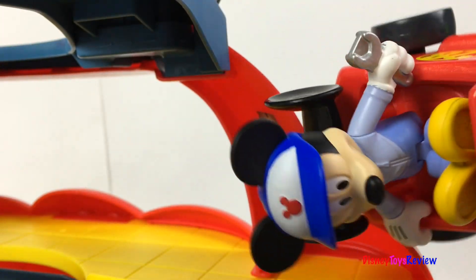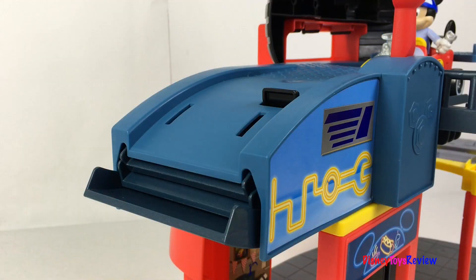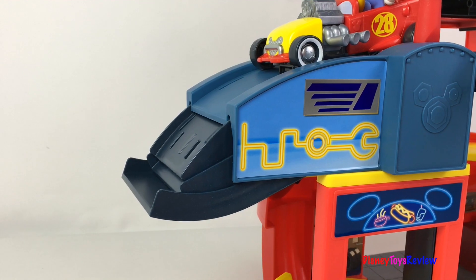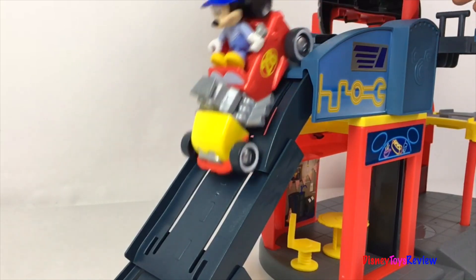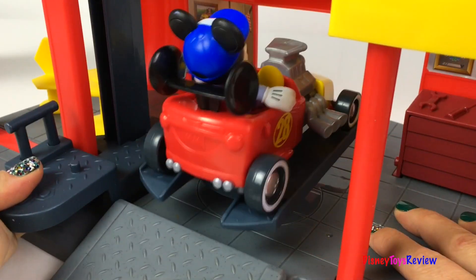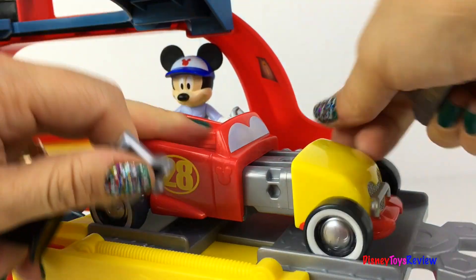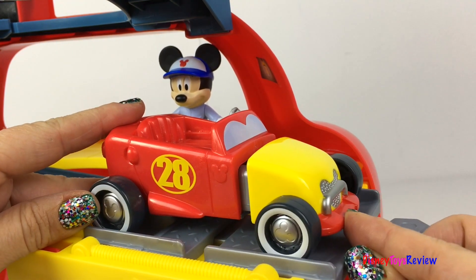Wow, so fun! Let's see how he races. Oh no, Mickey, be careful — there's no ramp! Not to worry everybody, I'll be okay. There you go, Mickey — time to go home for the day.